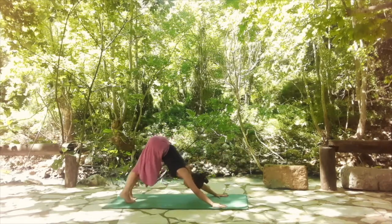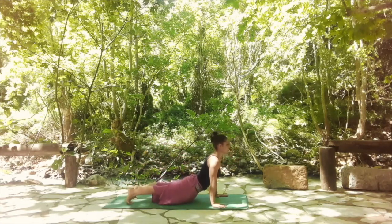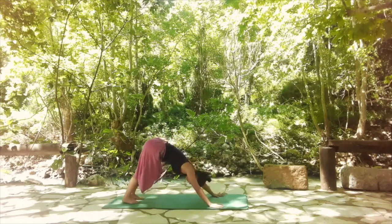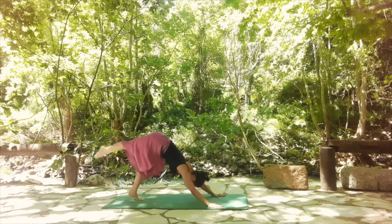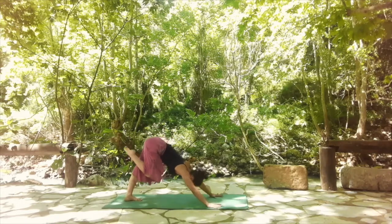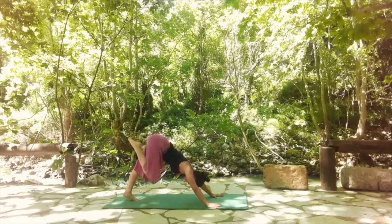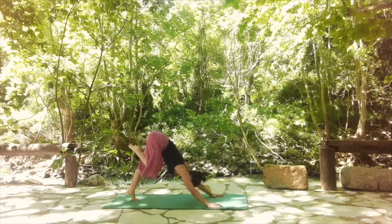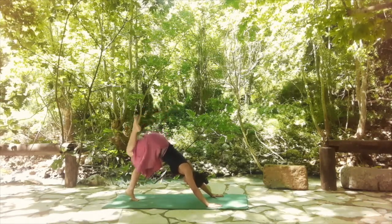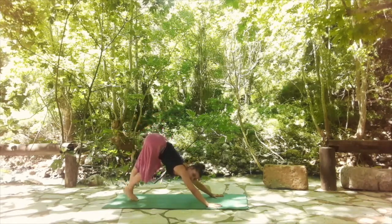Come back, find your downward facing dog. Shift forward, upward facing dog. Deep inhale here. Go back, downward facing dog. Inhale and lift your right leg up, point your toes. Then bend your right leg and start to do circles with the knee — do three in one direction, then switch to the opposite direction. Feel the hip movement here. And release it down.